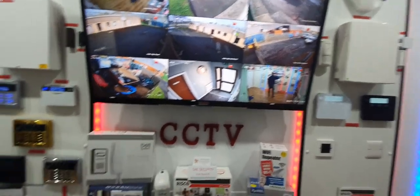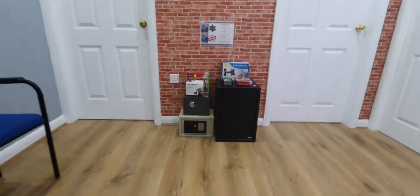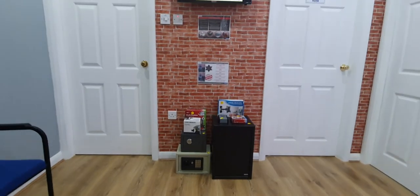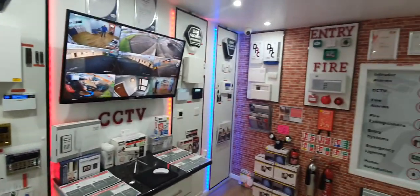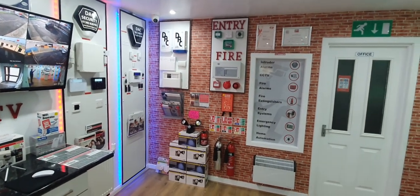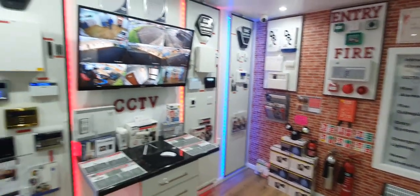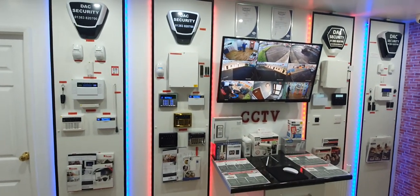We also do safes — different sizes available, we don't have them all here but we do have other ones that we stock. So we're basically your one-stop security shop — we have a lot of stuff in and a lot of it working. Something to suit every budget really. If you're in the area, feel free to pop in, keep an eye on our Facebook page, and I'll make more videos over the next few weeks. Thanks for watching!